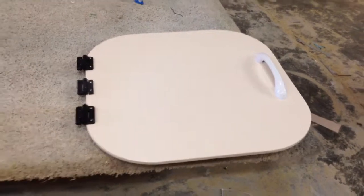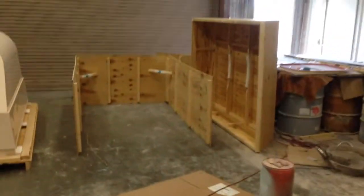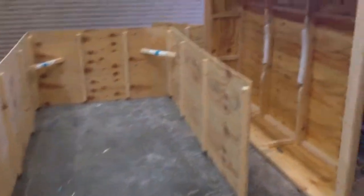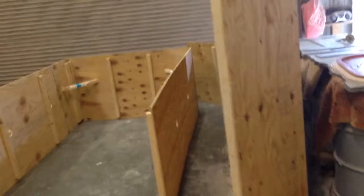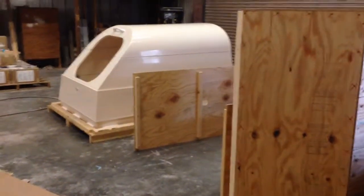Here's the door for the float tank assembly with the hinges on it, and over here we have the walls and the top of the box. This makes the shipping container that the float tank is going to arrive in.